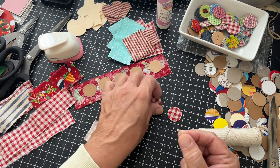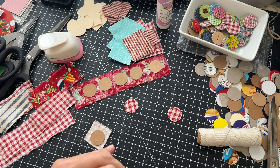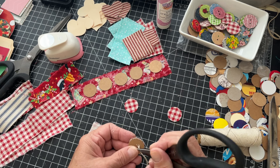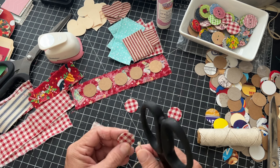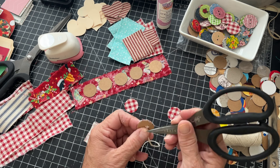This twine is a little bit harder to get through these holes, I will tell you. It's easier depending on what you want to use — you can get a needle out and thread it.